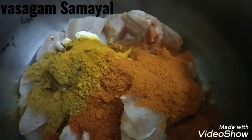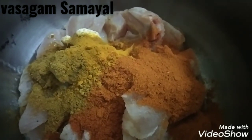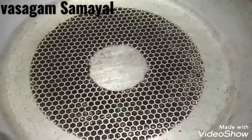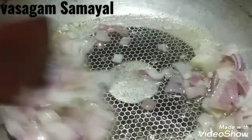1 spoon of lemon, marinate for 1 hour. We will put the pan in place and cook it.